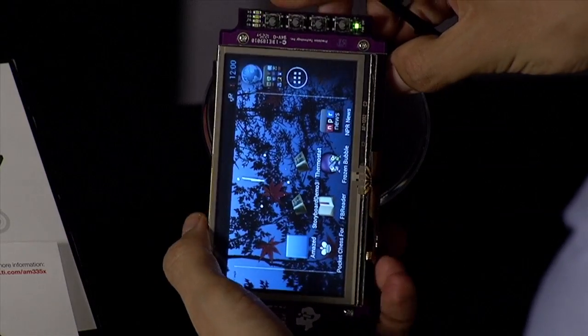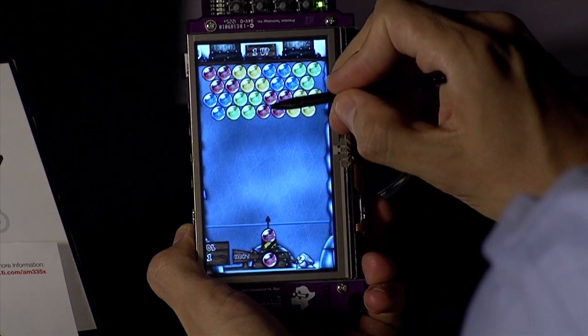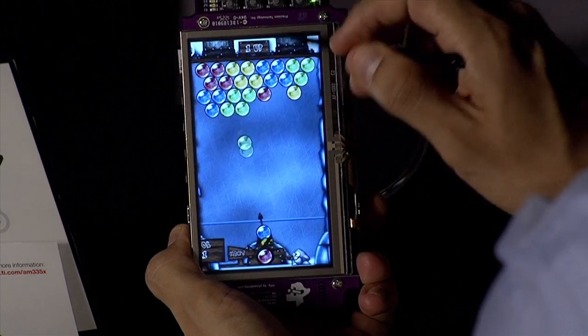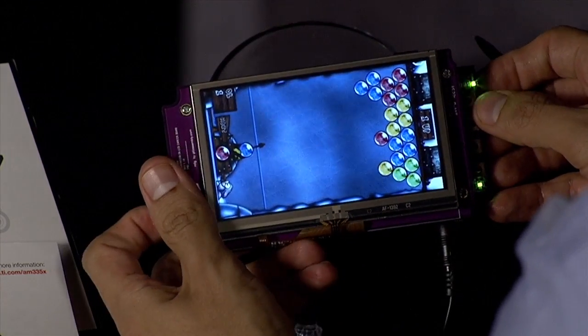This opens the main Android screen, which has multiple application icons displayed to demonstrate the capabilities of the AM335X processor. To get you started, there are a few interesting games like Amazed, which will demonstrate the accelerometer integration, and Chess and Frozen Bubble, which will demonstrate the UI capabilities.